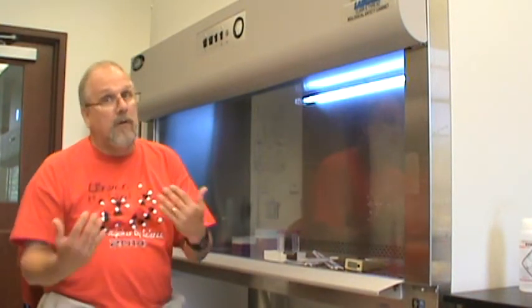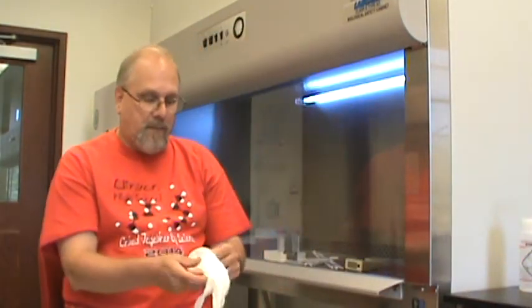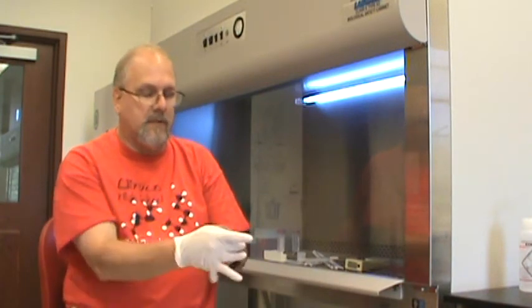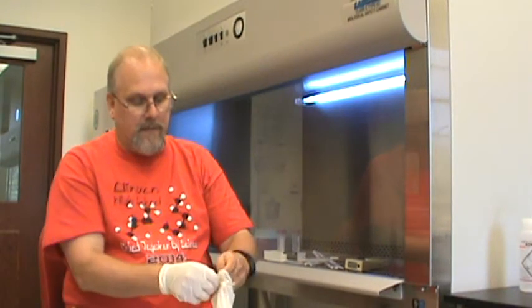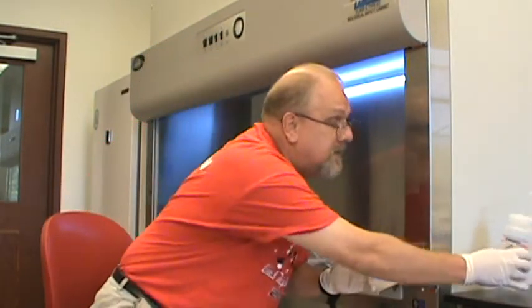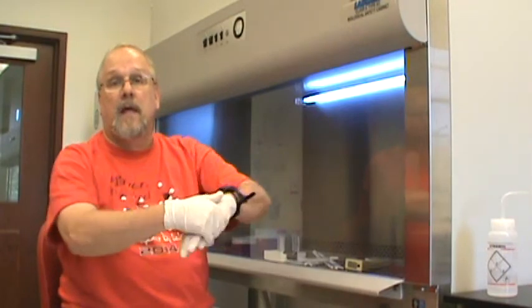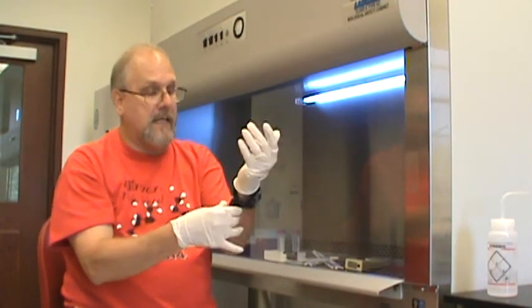If we are going to work in there, we are obviously not sterile. So what we need to do is try as much as we can to prevent the introduction of any kind of contamination into the hood. To do that, we put on rubber gloves and then rinse them in alcohol. This will reduce the chance of introducing any kind of contamination into the hood.